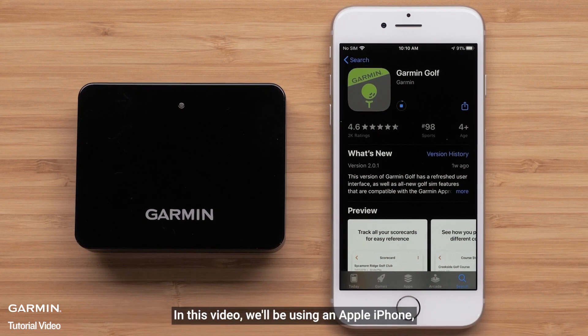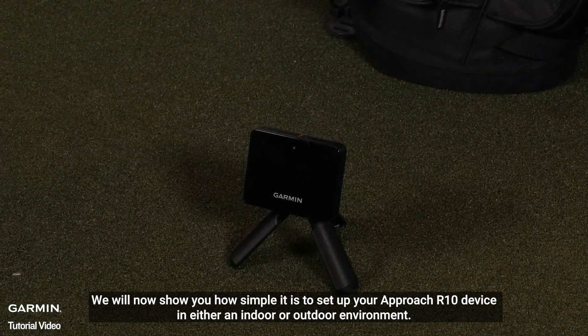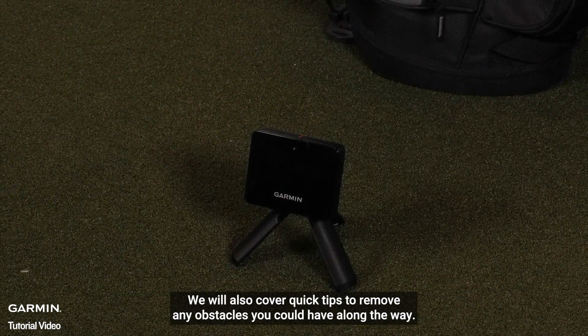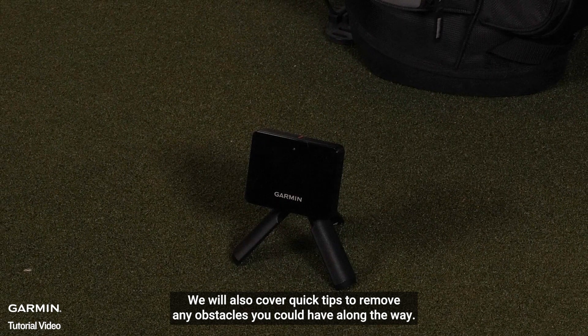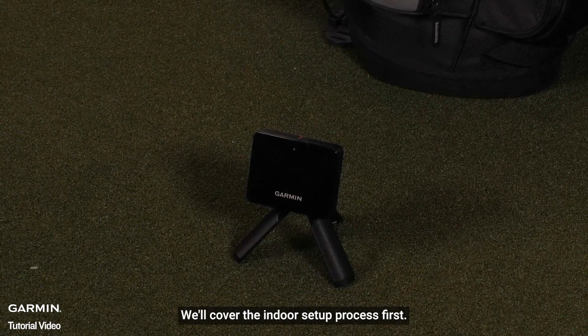In this video, we will be using an Apple iPhone, but the process is similar on Android devices. We will now show you how simple it is to set up your Approach R10 device in either an indoor or outdoor environment. We will also cover quick tips to remove any obstacles you could have along the way. We'll cover the indoor setup process first.